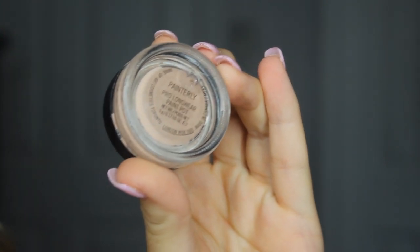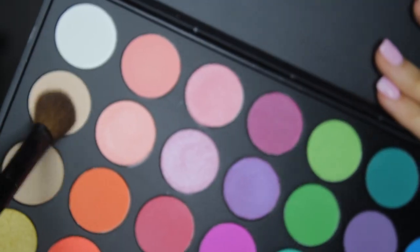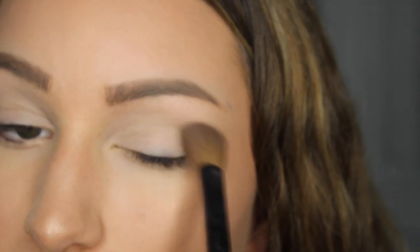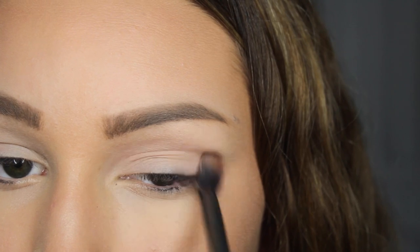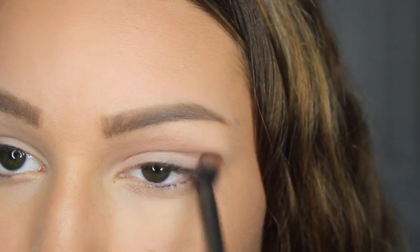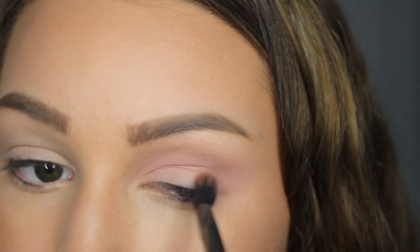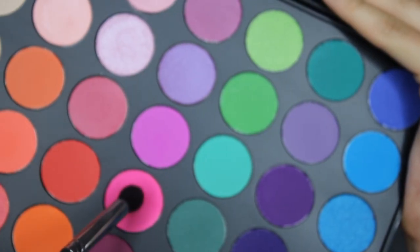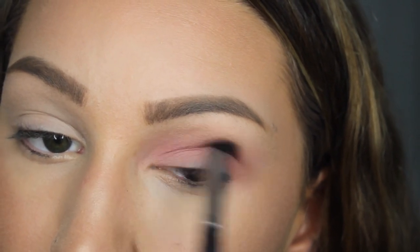Moving on to the eyes, I used my MAC Paint Pot in the color Painterly as an eyeshadow base. Next I went into my Morphe 35B palette — I took a tan shade to set the eyeshadow base, then a pale pink shade as my transition color in my crease. Then I took a hot pink color, applied it lightly to my inner and outer corner, and blended it up into my crease.